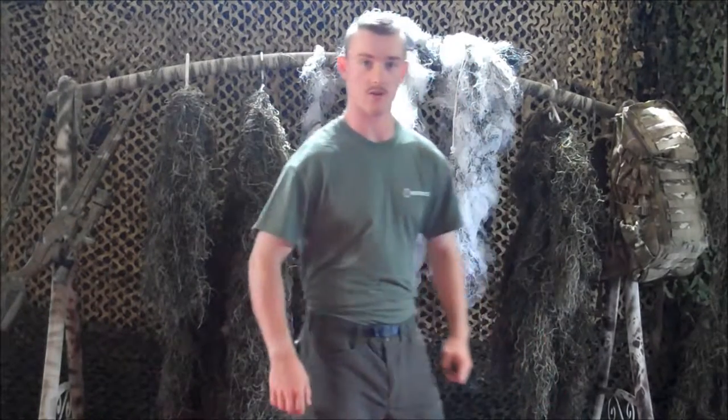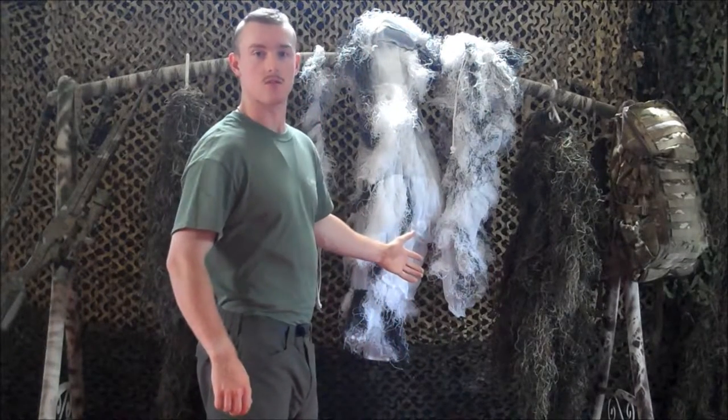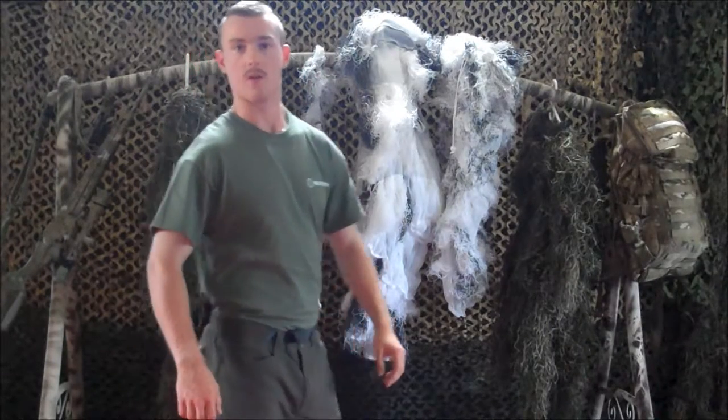Hi, and welcome to this edition from Pocket Ghillie Ponchos. In this video, I will show a quick comparison between the standard four-piece ghillie suits that you'll find in most outdoor sporting goods stores and the ghillie ponchos at Pocket Ghillie Poncho.